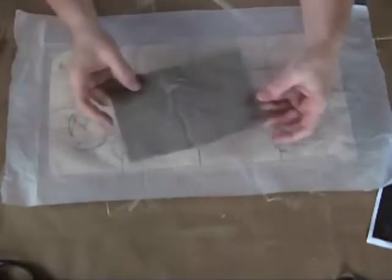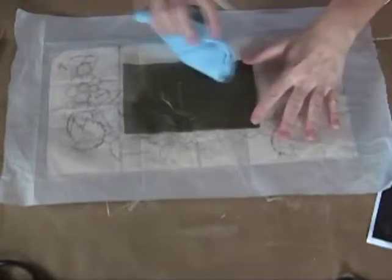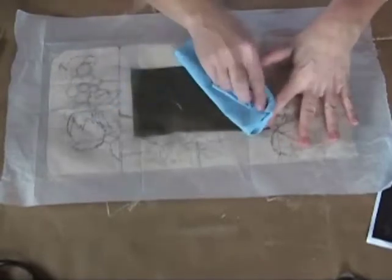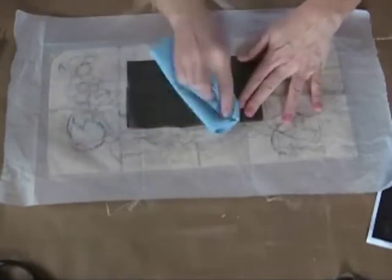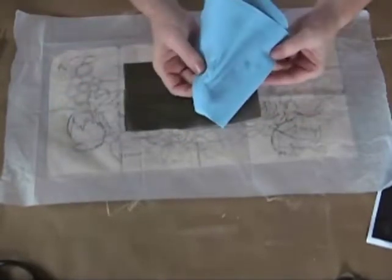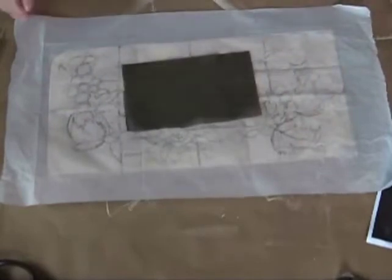One more thing about this graphite paper: now I have brand new graphite paper, and it's crispy and very dark. The first thing I recommend doing is taking a paper towel and wiping off the surface — you'll get quite a bit of grit. Just wipe off that loose stuff, and I got quite a bit off on my paper towel. That's just the stuff you don't want sitting on top of your freshly painted surface.